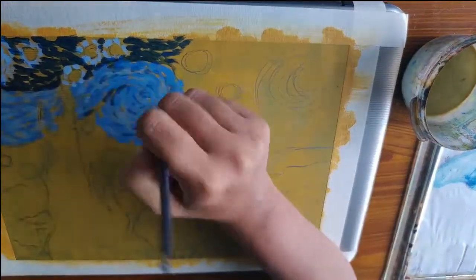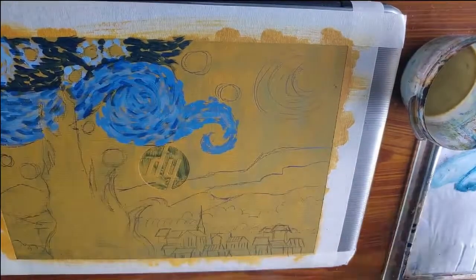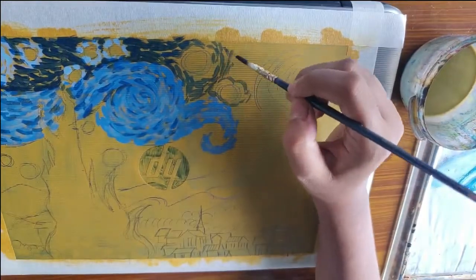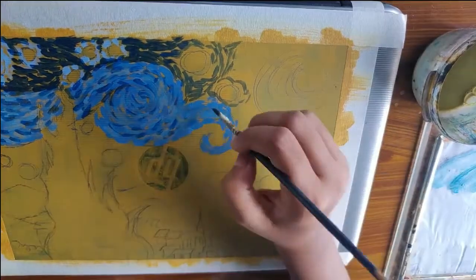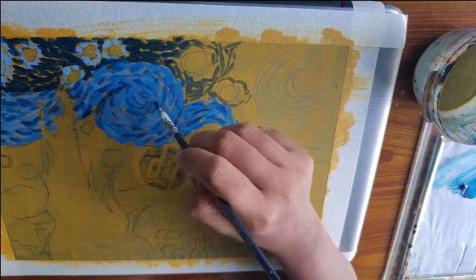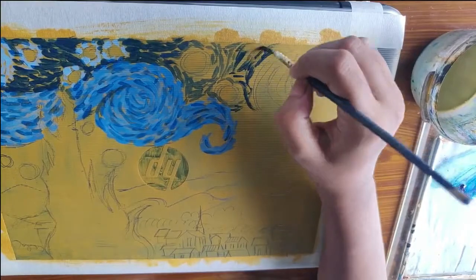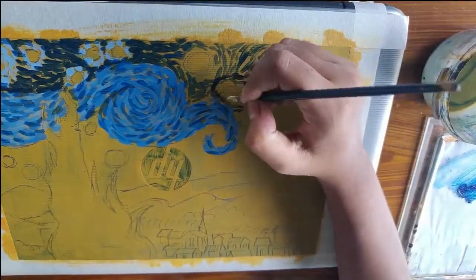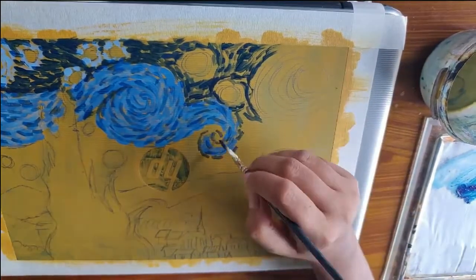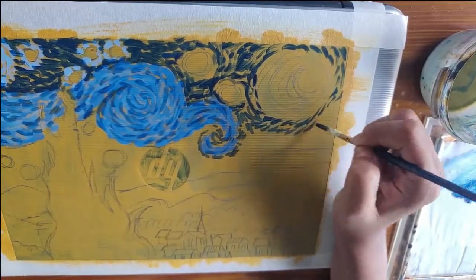I think it was a good decision — number one I got to replicate one of my favorite artists, and secondly my laptop ended up looking pretty dope. But there's one thing I messed up: the HP logo is upside down, which means the whole painting I made is actually upside down. I realized it a little too late. By the time I finished and opened my laptop, I saw it was upside down, and it was heartbreaking.